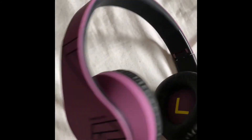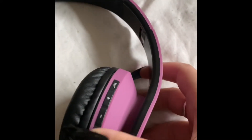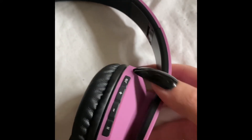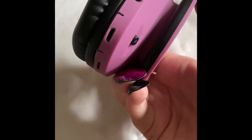Here are the headphones themselves. I've got the purple model, and these feel really nice. It's got the right and left indicators on, and the logo is black and purple. It's got plus and minus, you can play and pause, and there's the on button, charging port, and headphone jack.